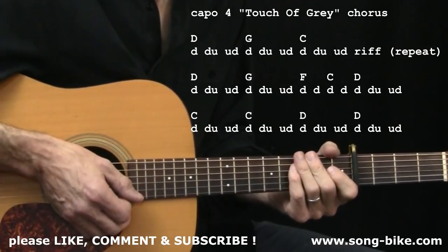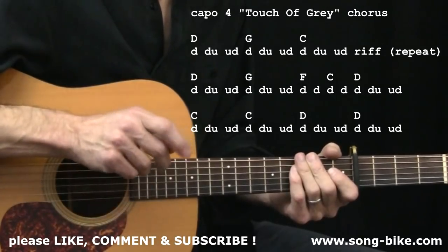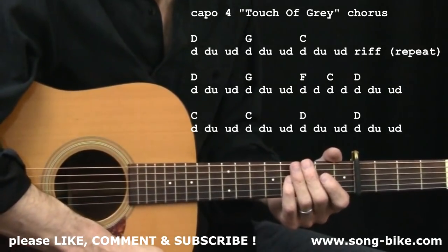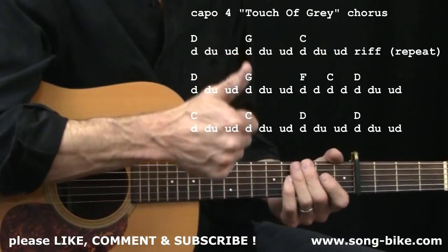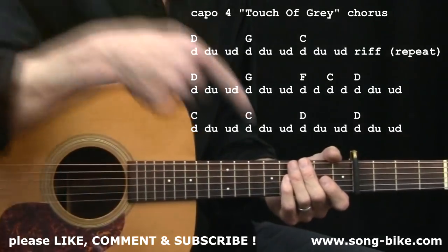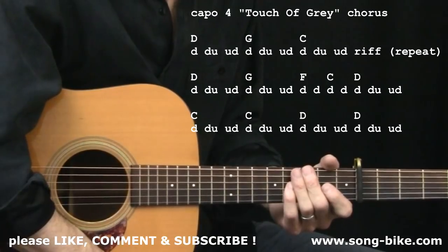And there's your chorus. We're going to do the same thing with the bridge. Before we go there, I want to say thank you for watching — there are a million guitar videos out there and I really appreciate you watching this one. Don't forget to send me a thumbs up, like this video, subscribe to my YouTube channel, and check out my website, Songbike, for more videos you can't find on YouTube.